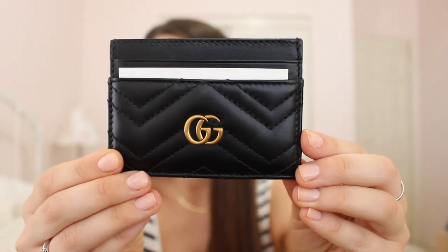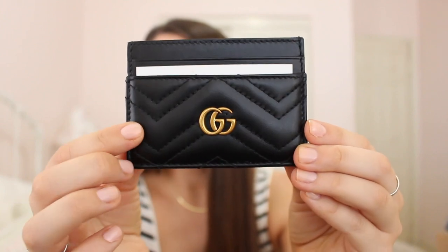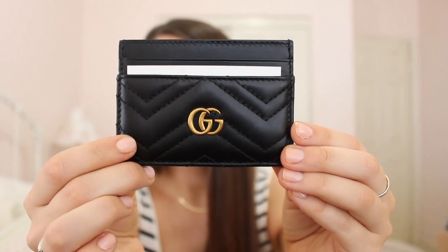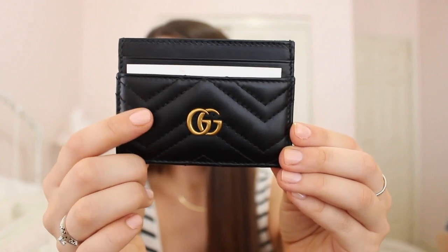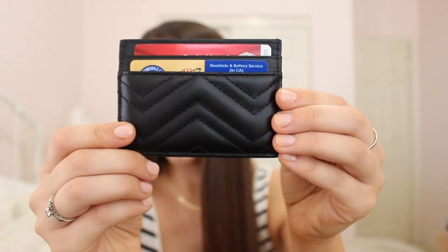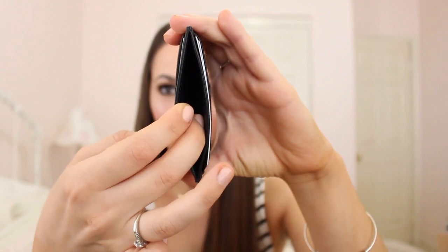This card case has two card slots in the front and two in the back, and then if you open it up there's a little middle section where you can put stuff. Here's what it looks like — it's a really high-quality leather that has almost like a chevron stitching to it, with the logo in the front. You can see there's the two card slots. And if we turn it around, same print on the back, just no logo. And there's a better shot of how the middle opens up.